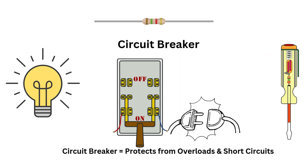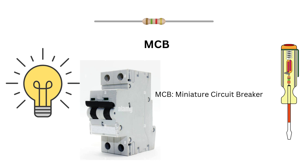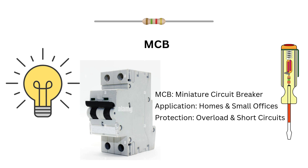So first, let's understand the basics. A circuit breaker is a device designed to protect an electrical circuit from damage caused by overloads or short circuits. Think of it as a safety switch that disconnects power when something goes wrong. An MCB, or miniature circuit breaker, is a small, resettable device used in residential and small commercial applications. It's designed to trip when there's an overload or short circuit, rated up to 100 amps and ideal for light-duty applications. Think of an MCB as your go-to protector for household circuits.